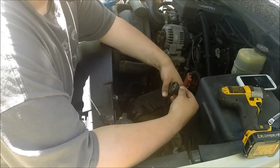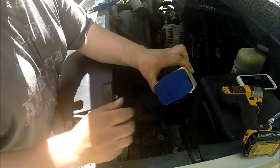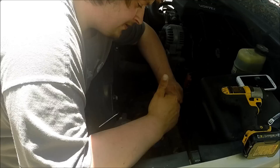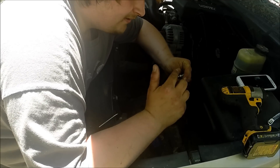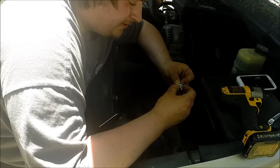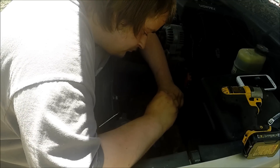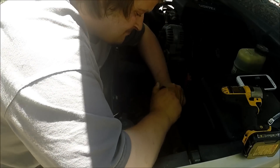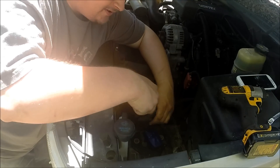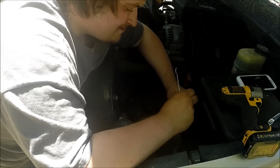Trying to get a new bolt through one of these rubber connectors is not the easiest. The easiest thing you can do is take a pick and a little lube — petroleum jelly or something silicone-based so it doesn't affect the connection at all. Just lube up the rubber piece a little bit and a little bit on the bolt. Line it up, push it through as much as you can, then take the pick and pull up on the sides, and your new bolt is in place and ready to go back on.